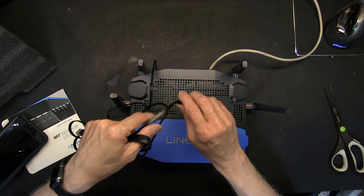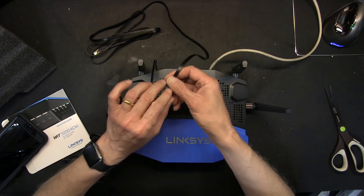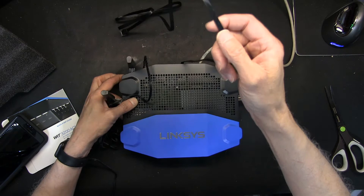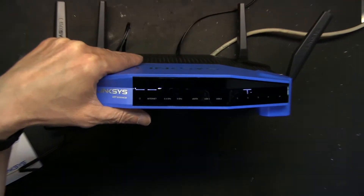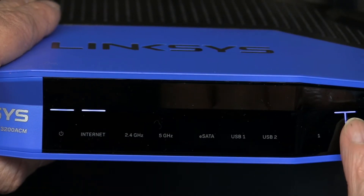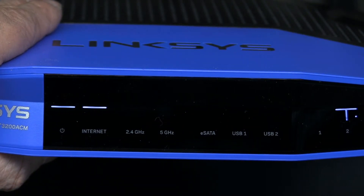That default IP address is your access page — you punch that in to access the router setup page. I'm plugging the yellow cable into my high-speed modem. As you can see, the internet light is solid white, power is solid white, and all computer connections are solid white, which is good. Wi-Fi hasn't been enabled yet.